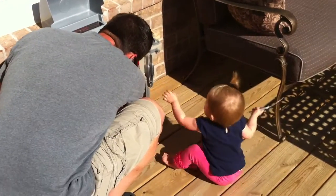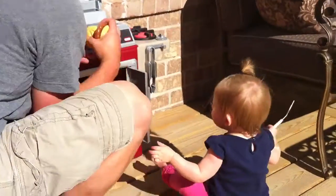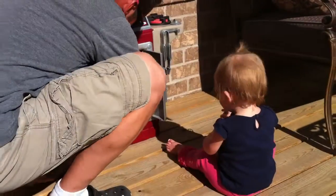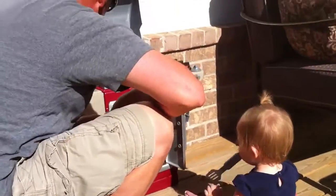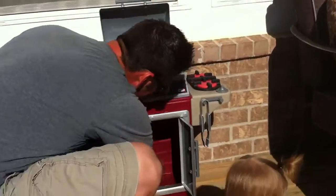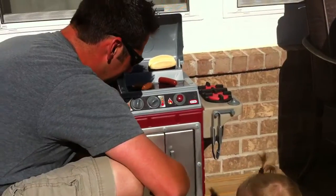You've got tongs there, and then you've got a little sink so you can wash your hands, and then you can grill those and toast the buns up here like Daddy does. Checking out Capri's new grill.